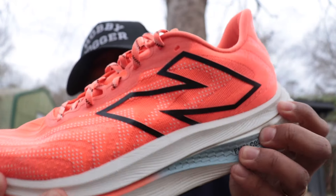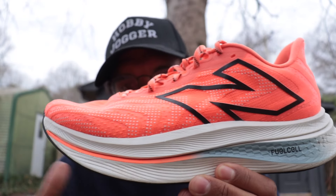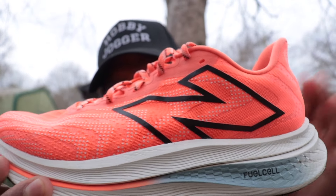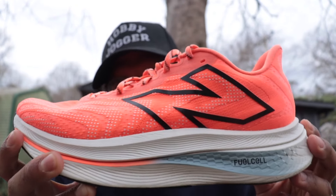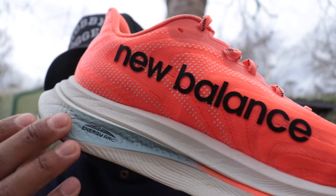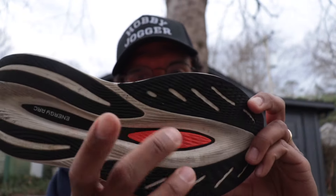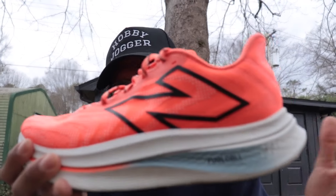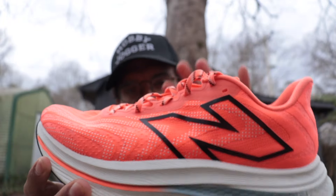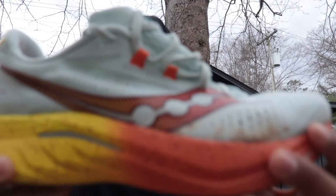Let's dive into the midsole of the SC Trainer V2. It uses FuelCell foam — New Balance's foam for their faster training and racing shoes. In the FuelCell line we have the Rebel V4, SC Elite V4, and SC Trainer V2, which is actually the 2023 version; the V3 is coming in 2024. It has a 40mm stack — in V1 it went up to 43 or 45mm; they brought it down slightly. They stuffed a carbon fiber plate in here, making it one of the only plated training shoes that uses a carbon fiber plate rather than plastic or rods.